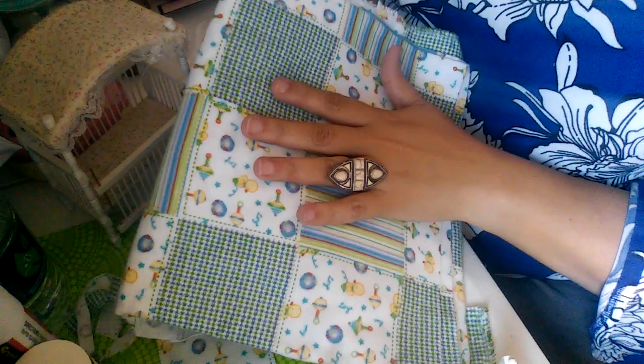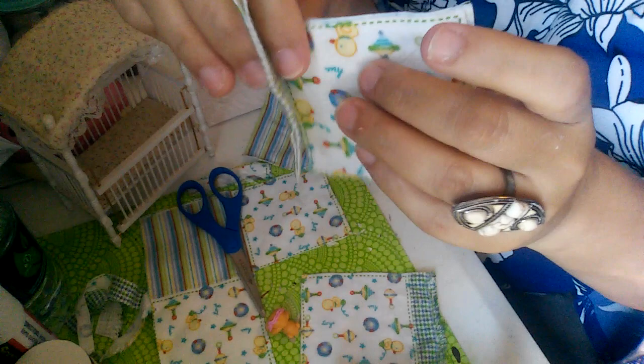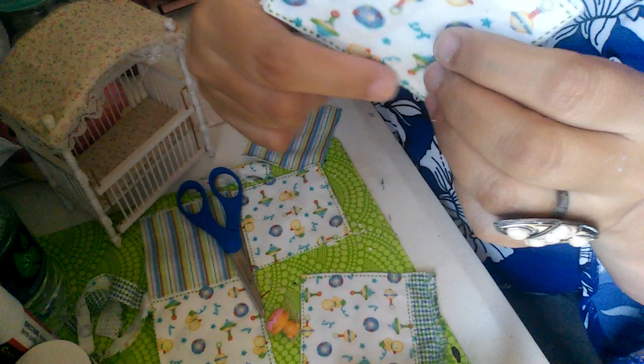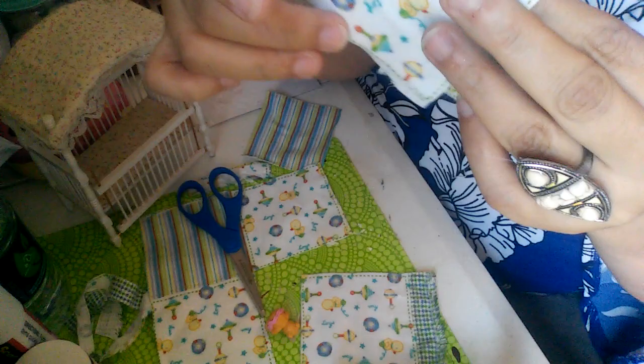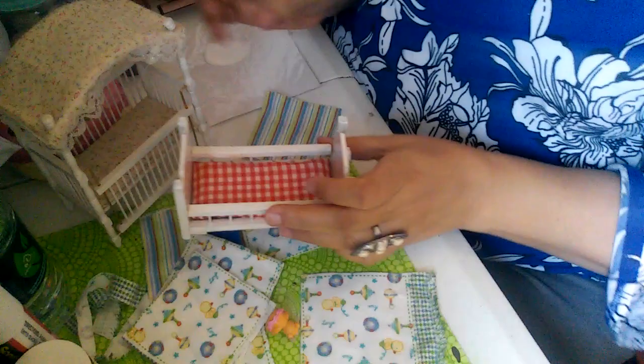I've already started cutting out pieces and gluing them. I did this one and this one — I still have to trim it up. When I glued it, I didn't glue it all the way to the edge; I only did a square in the middle because I want to do a little treatment on the edges, so I never go all the way to the edge if I'm going to do an additional treatment.